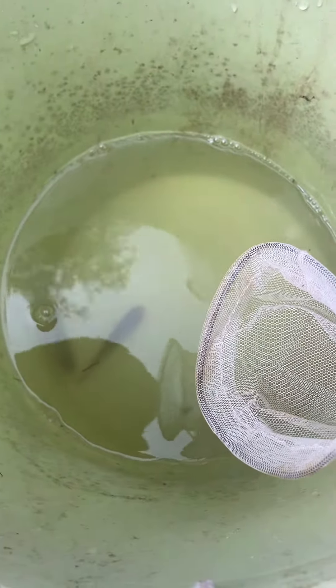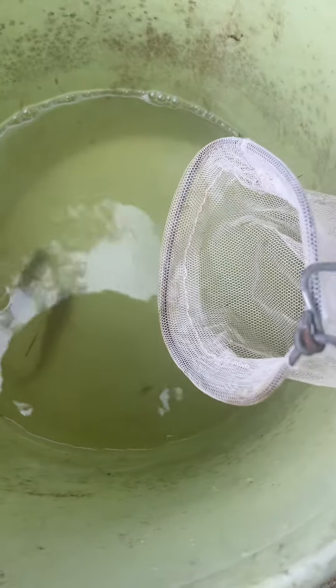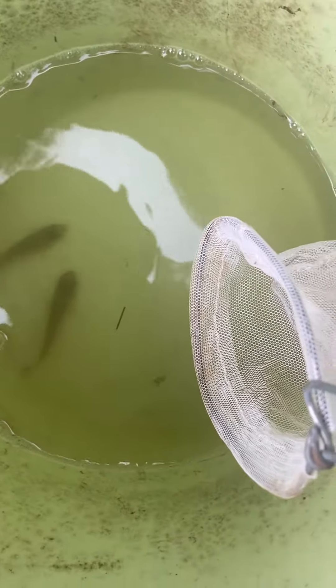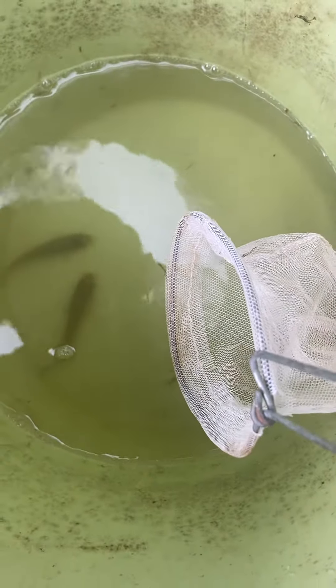Looks like we got the trap out and we were able to catch a couple of minnows. It's really slow today. I'm gonna use my little net here to take a closer look and see exactly what kind of fish these are. I'm sure they're not tilapia, which is a good sign. From this aerial view I believe these are chub minnows, so we're gonna try to scoop one up with the net and take a closer look.